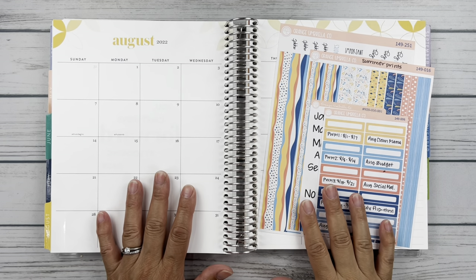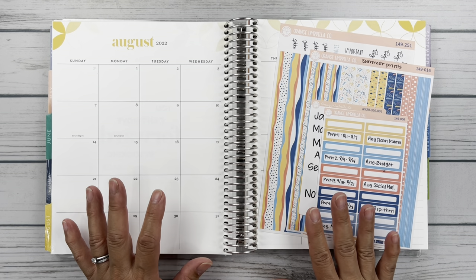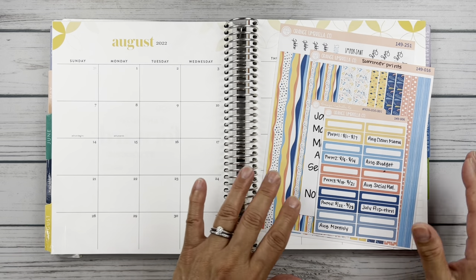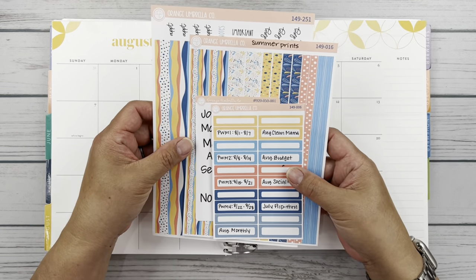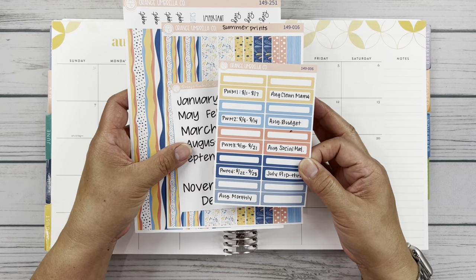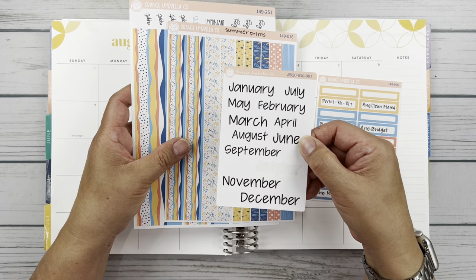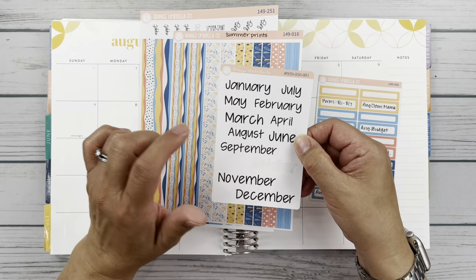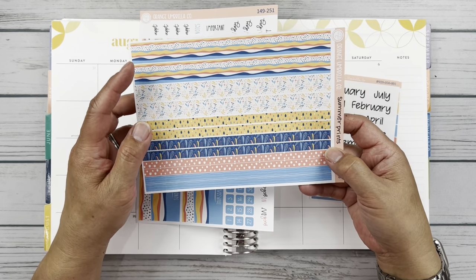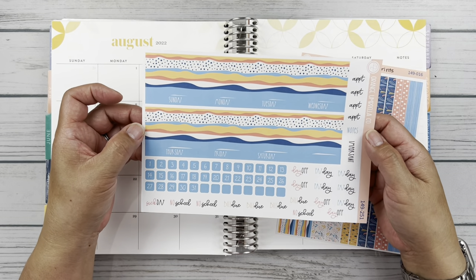Alrighty friends, as you might be able to tell by this mid-century circles pattern, I use an Erin Condren monthly planner for my social media. For the month of August, we are going to use this Orange Umbrella Co. kit — it's kit 149, called Summer Prints. I've got some basic labels filled out with the weeks and my planned videos, some monthly headers, and I bought the Deluxe Washi because it's darling. And then I have the Erin Condren monthly sheet here.